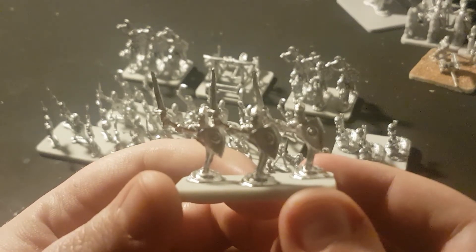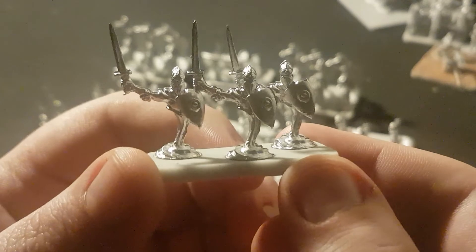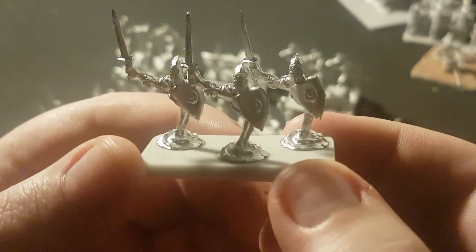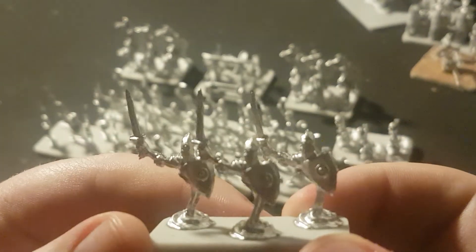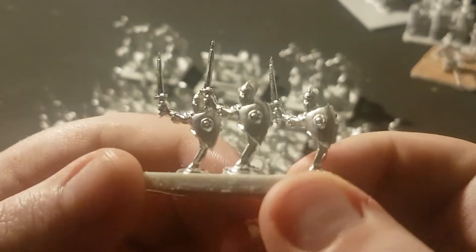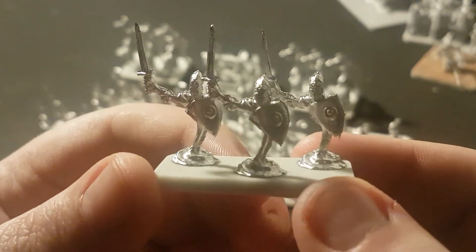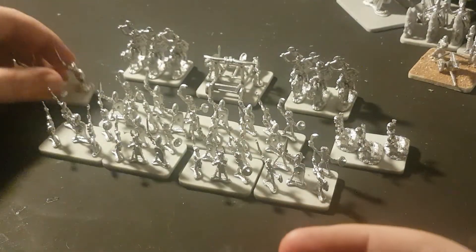Here we have what look to be ghostly wraiths. Now, these are three of the same pose. I'm not too sure how I feel in regards to the same pose, but they do their job. For Horde of Things, you don't need 30 of them — you need three, possibly six at most, depending on how many units of this particular type you want to take.